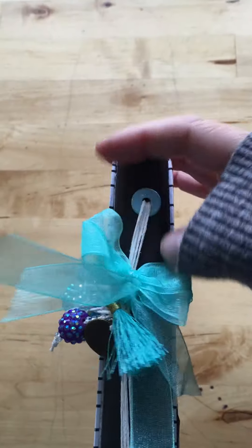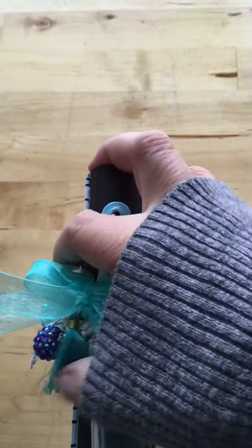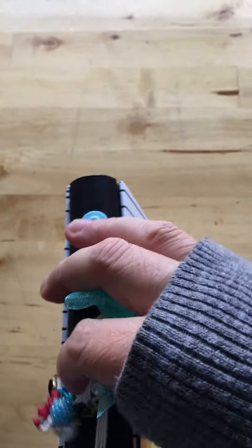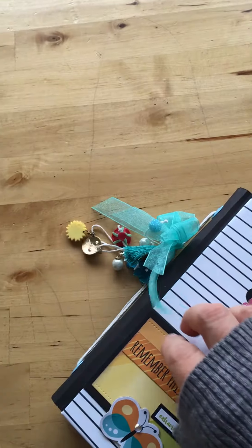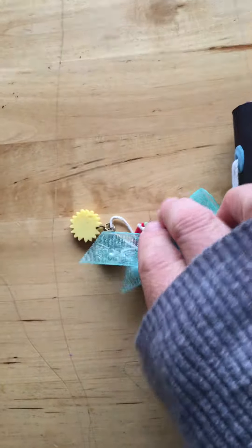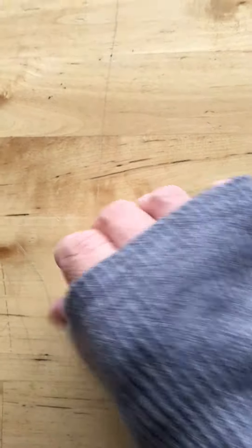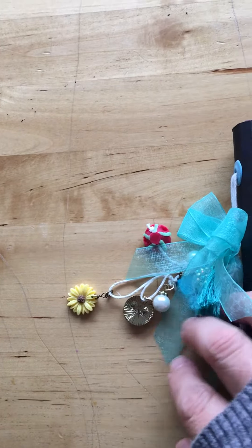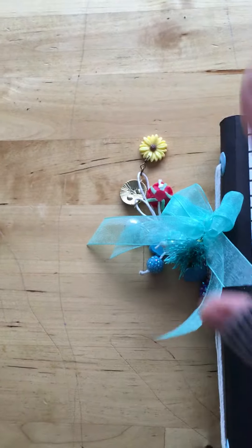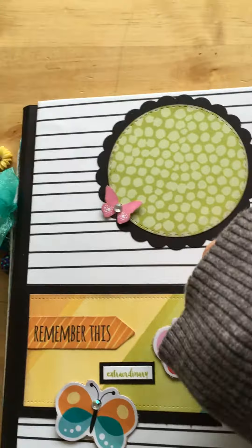Here's the spine and the bow I made with my bow maker — I won't lose this one because I'm going to tape it. This is the first time I've ever done an album with strings and I did some looping. Next time I'll put little beads around the loops because to me it looks unfinished, but I put a whole bunch of cute little charms for her to look at.